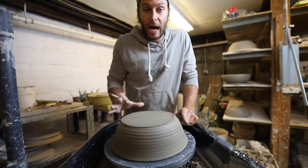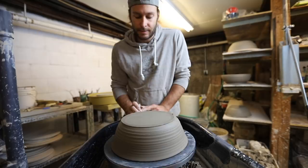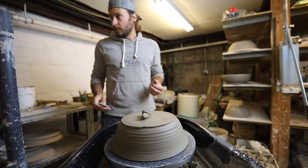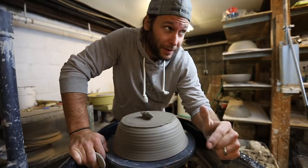I want to do wheel throwing tips and hacks. I want to do a sitting or standing video — like why I stand and don't sit, because I think that would be really interesting to people. I want to do some of the business side — like is it possible to make it financially as just a full-time potter, which the answer obviously depends, as the answers to many hard questions in life are.